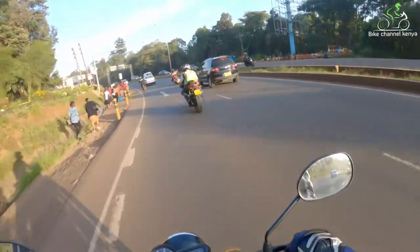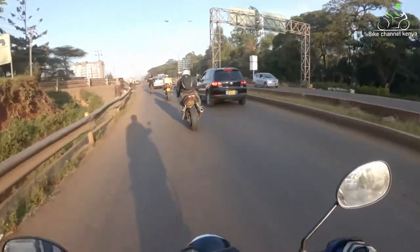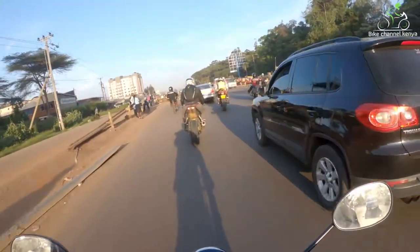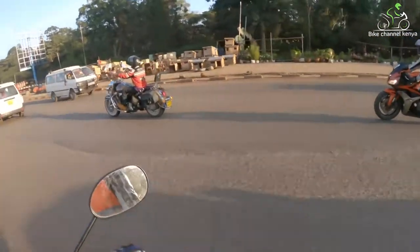Hello and welcome to Bike Channel Kenya. Today we are looking at the differences between axial and radial brakes, which come in two phases: the master cylinder and the caliper position. Let's start with the master cylinders — the differences between axial and radial are actually very easy to understand.